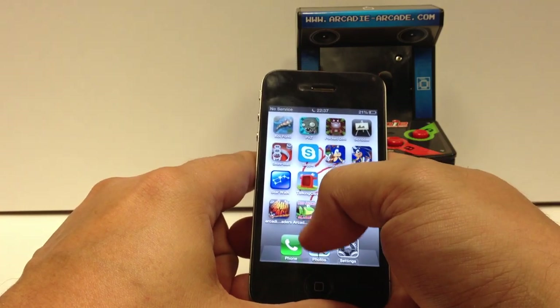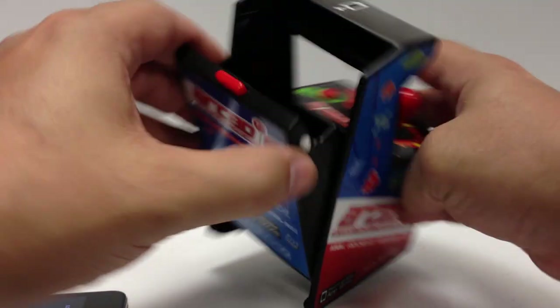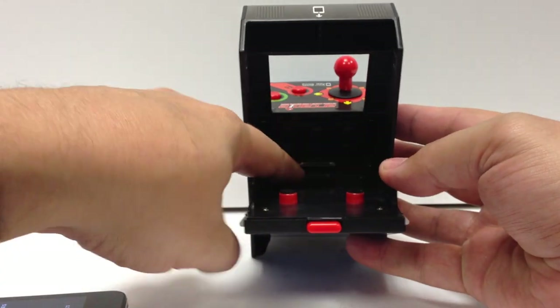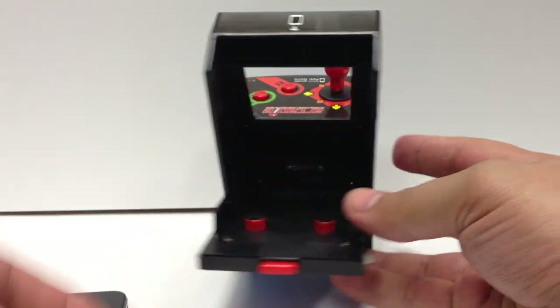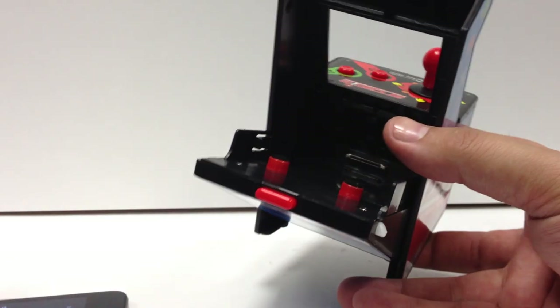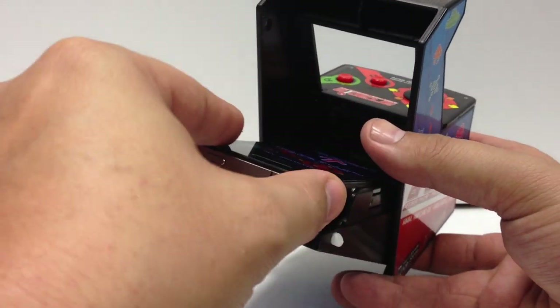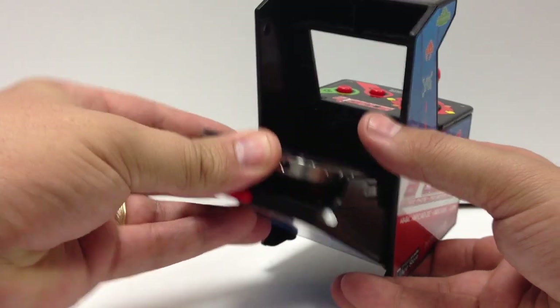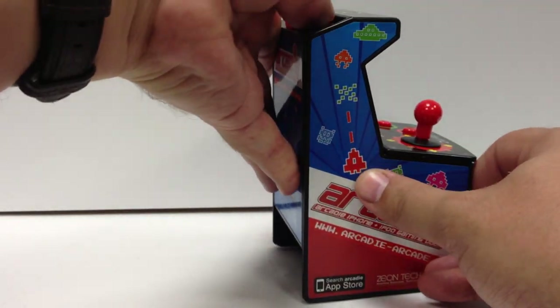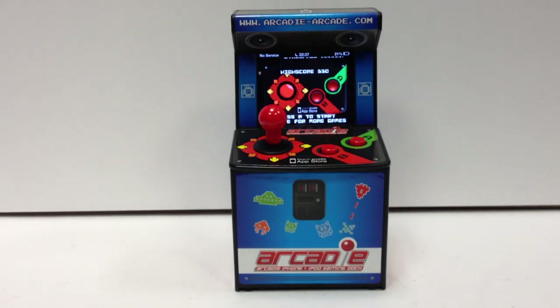Basically what you do is — like for Frogger — you just open up the app and go ahead. There's a little dock down in the bottom of the lever here; it's kind of hard to see. There's a dock, so you just slide the phone in and dock it down there, then close this up. It automatically latches in place.